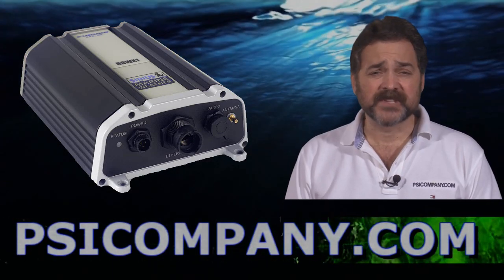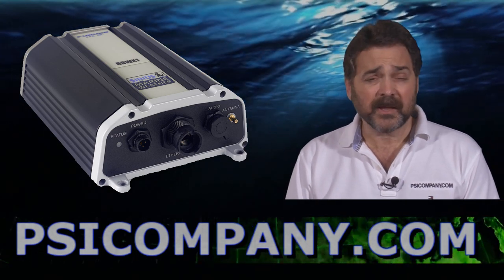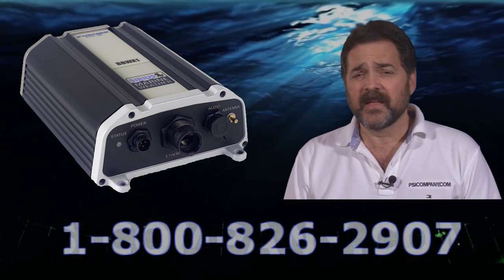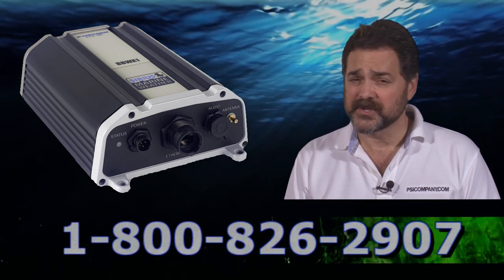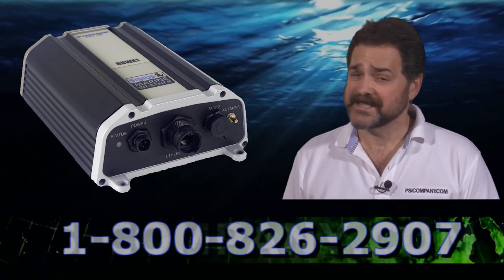Hi, this is Richard Hart for PSICompany.com here with another Marine Electronic Product Overview. We're talking about the Furuno BBWX1 Sirius Weather Sensor. This is a sensor that is designed to receive marine weather service weather information from the Sirius satellite network.